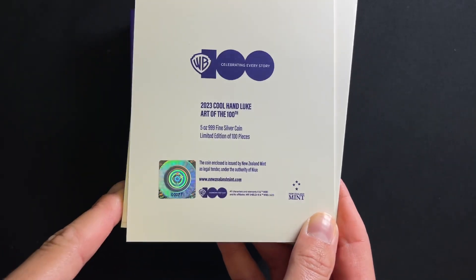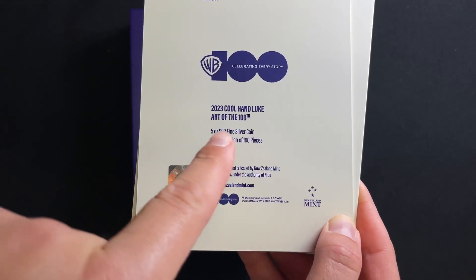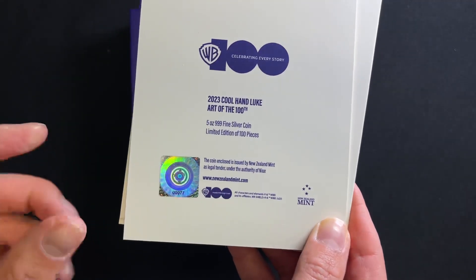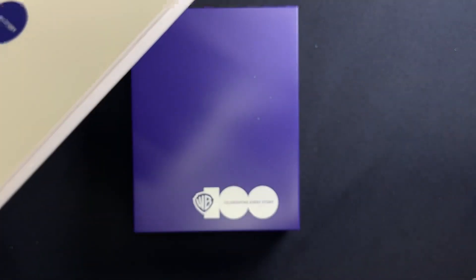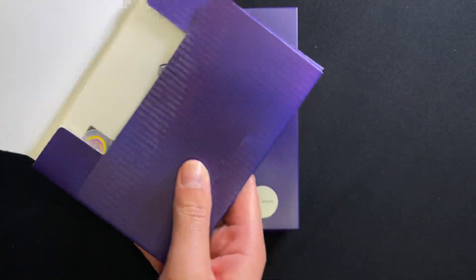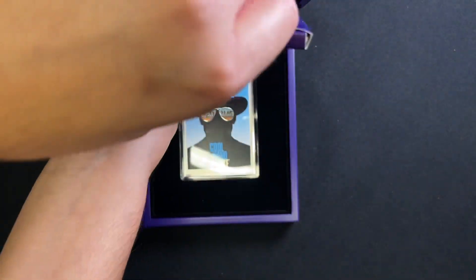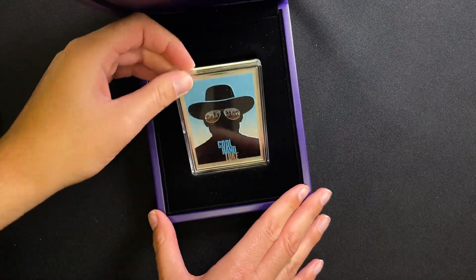The certificate confirms the coin's unique number within the mintage and that it's 5 oz of 999 fine silver. This one has a very limited worldwide mintage of just 100 coins. Those cards are held in here, and moving on to the coin itself, it's kept in an acrylic capsule to keep it safe.